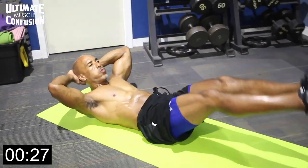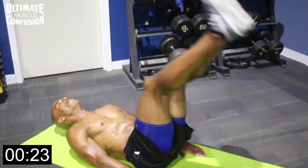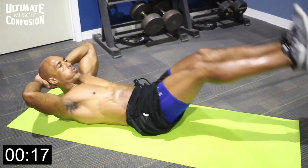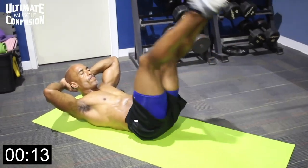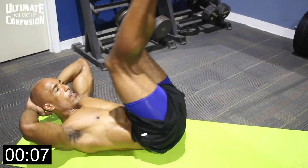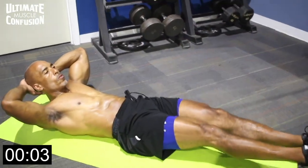My shoulder blades are off the ground, hands behind my head. If that bothers your lower back, put your hands on the ground palms down or under your butt. You're raising your legs slowly up toward the sky — don't go past vertical — and lower them down slowly, close to the ground without touching. Here we go: raise them up, go down slowly, raise them up, go down slowly.